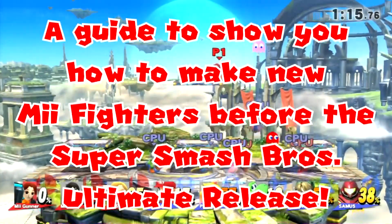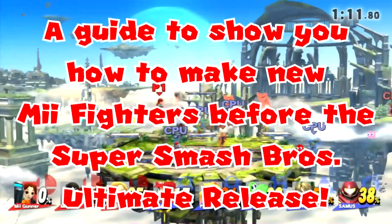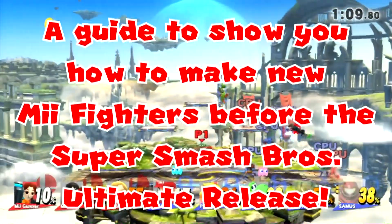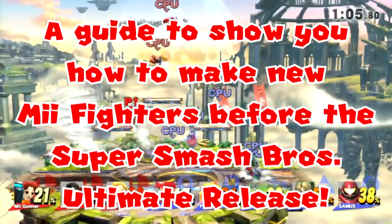Hello my fellow Comets, and I'm going to show you how to make some Amiibos. The Super Smash Bros. Ultimate for the Wii. To do this, let's get started!